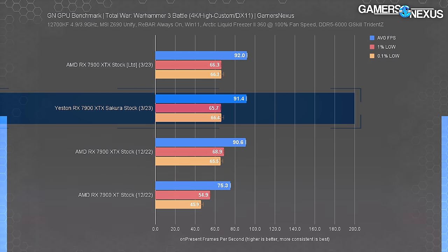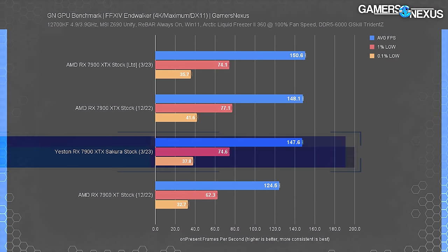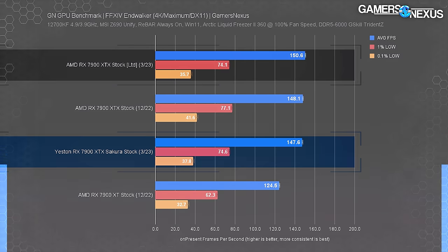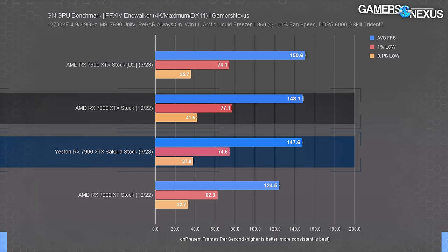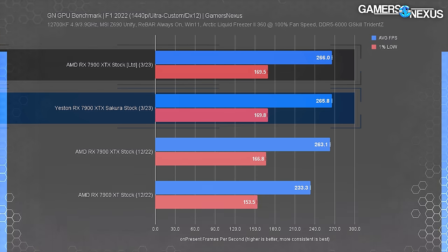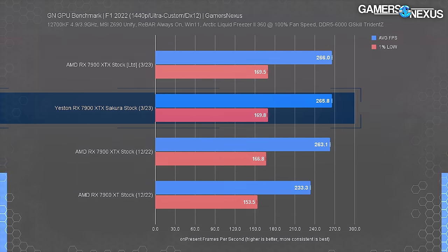Final Fantasy XIV is next - not CPU bottlenecked at 4K so these are GPU-bound results. The AMD reference card maintains about a 3 FPS average lead over the Yeston model, expected given the frequency delta. F1 2022 at 1440p shows no difference between them. The lows are remarkably consistent between the GPU entries - more a testament to our testing process and bench accuracy than anything else. It took years of small refinements to our processes to eliminate noise in the data, so it's worth pointing out that these numbers are super consistent.